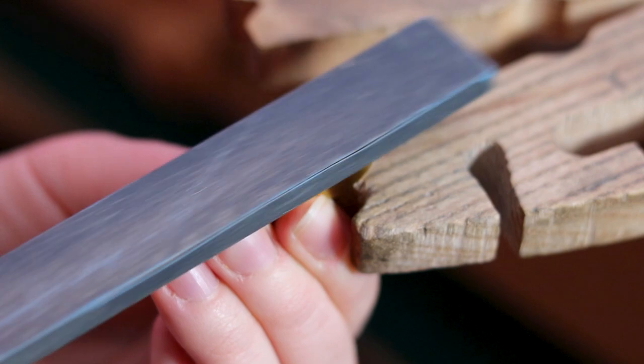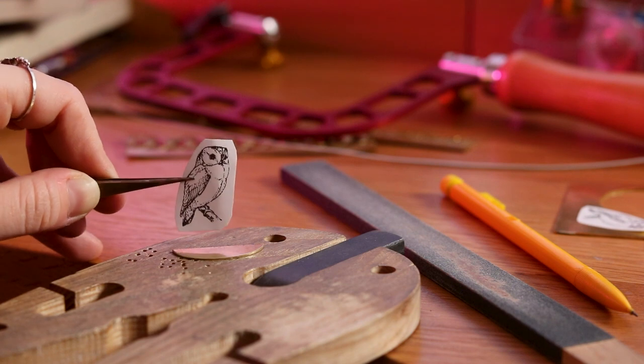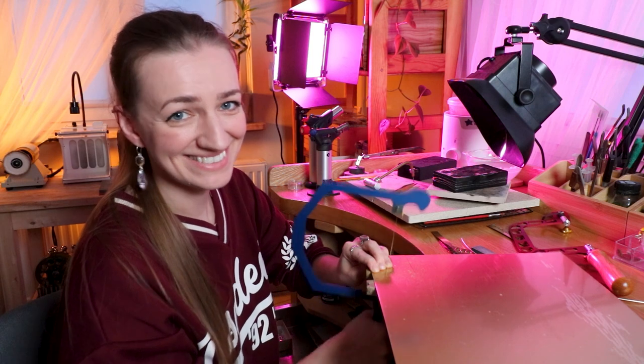I need to sand the edge and make sure it's even and smooth. I'm checking how tall the cage will need to be, then measuring how large the back plate needs to be and cutting it out. I'm not entirely sure how to place the wires on the back plate — making a half cage turns out to be more difficult than making a full 3D cage. I'll cut this out of the brass sheet, starting with a smaller chunk first to make it easier to work with.